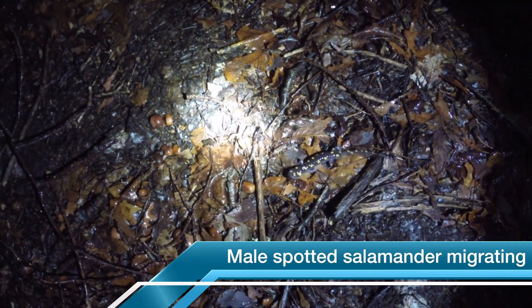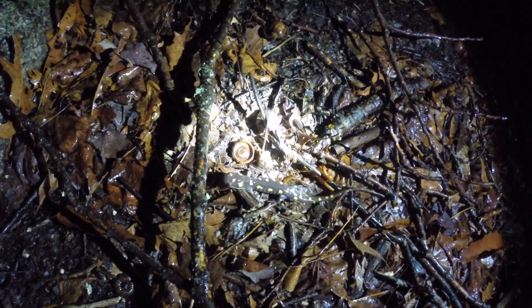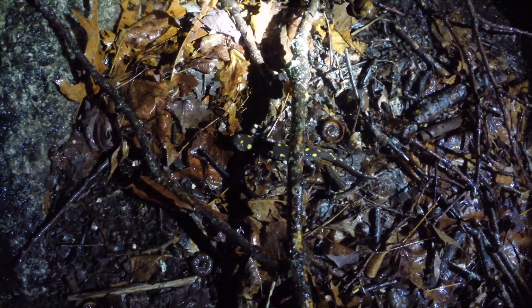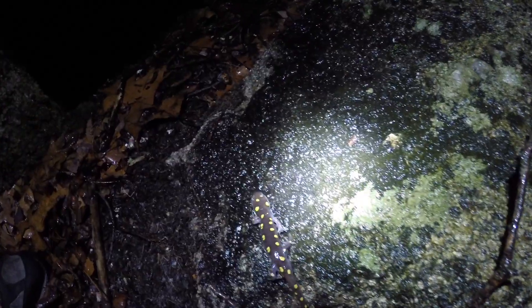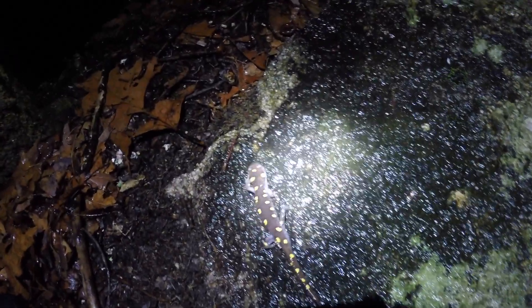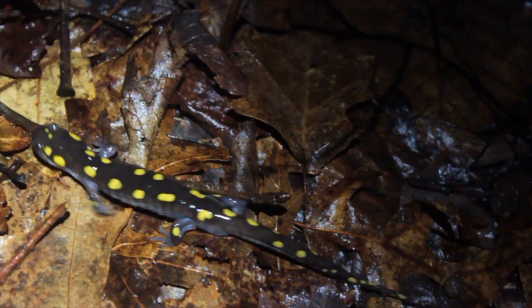Look at this strapping young stud. He's making a beeline for the Vernal Pool so he can get his spermatophores in place before the young ladies arrive. Then he will look for just the right girl to dance with before she fertilizes her eggs by sitting on his spermatophore. Godspeed, my man.